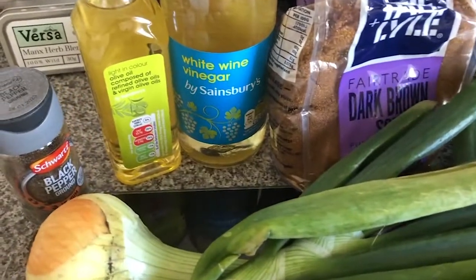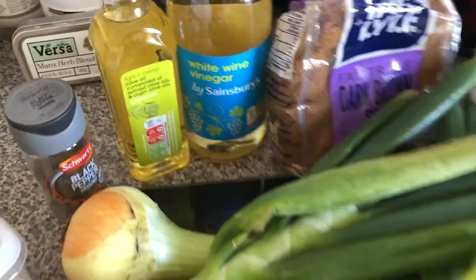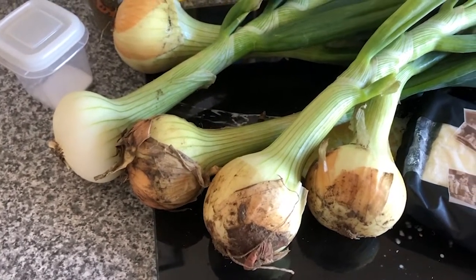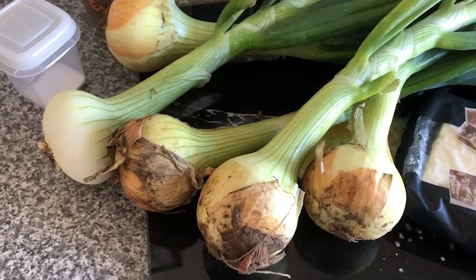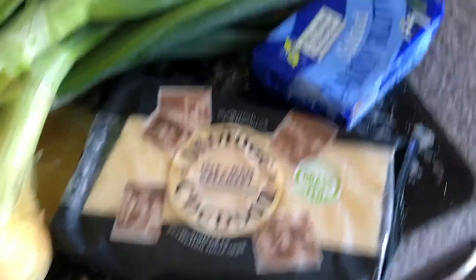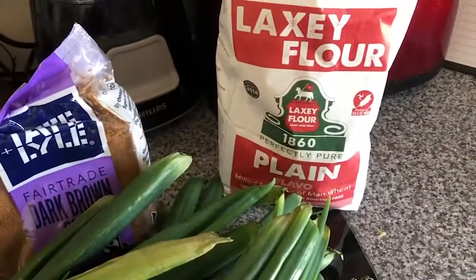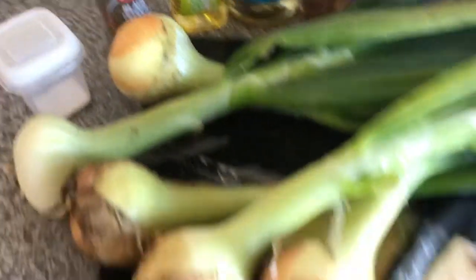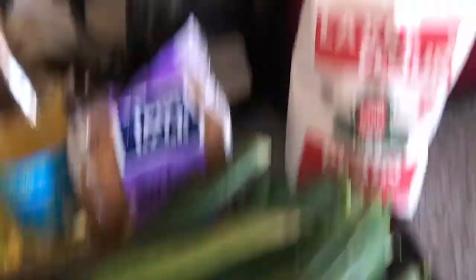They've given me a scotch of fantastic ingredients, obviously all local — let's take a look and see what we've got. I say all local, of course there are certain things we don't quite get over here yet — I don't think anyone makes white wine vinegar yet, but we'll get there. We do have some fabulous onions from Sheila Gorn at Farmer's Den, Manx Vintage Cheddar from Isle of Man Creamery — one of my favorite cheeses ever — salted dairy butter from the creamery, some Laxey plain flour, sugar, salt and pepper.